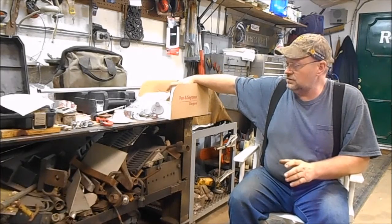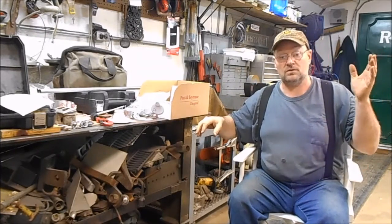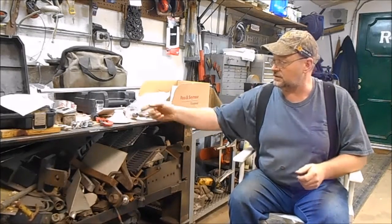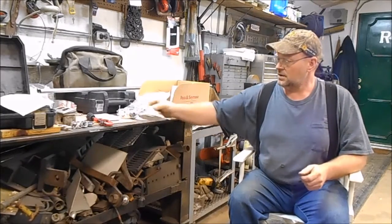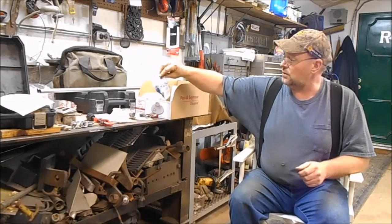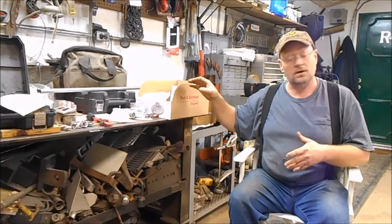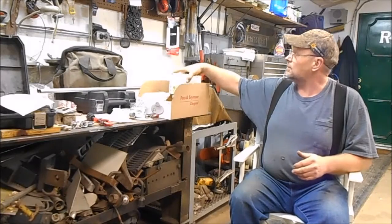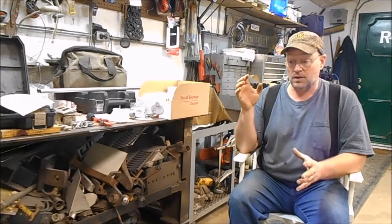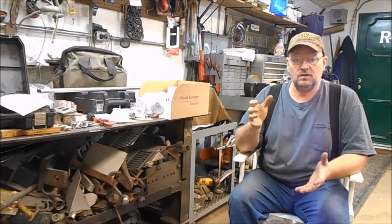I already have the wire because it's already run along the ceiling — I'm just going to cut it and splice in there. I had these boxes to mount the lights, and for five of them plus all the connectors for the metal conduit, I had some conduit already and had to buy a couple extra pieces. I bought six of these lights for $24.45 total.